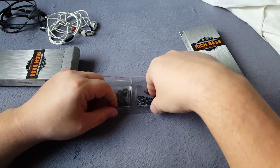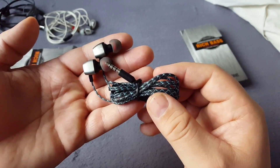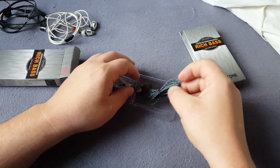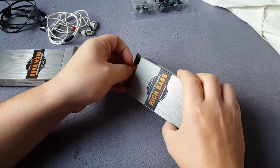Get the earbuds. This is the blue one, with blue cord. Put this back in and open the other one.